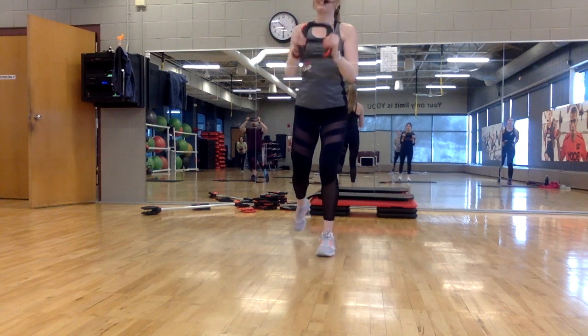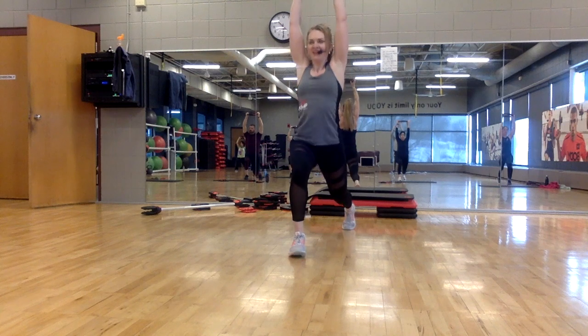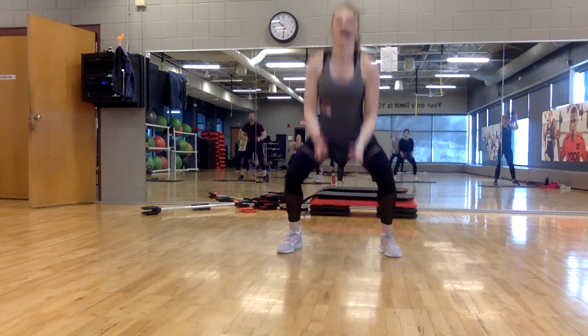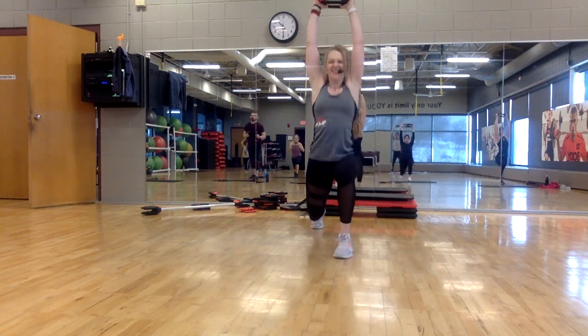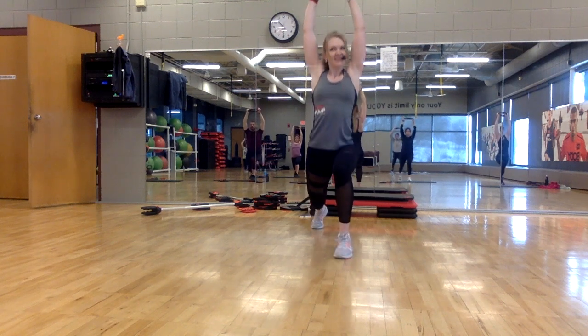Are you ready? Let's do it — here we go. Eight, seven. Step it wide now — only four, three. Down and up, take it into your heels. Power up. Other side — eight, seven, four. You got it. Step wide.